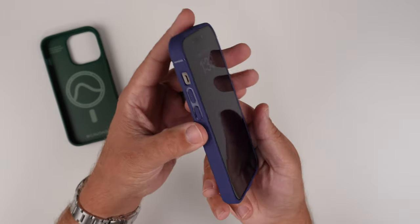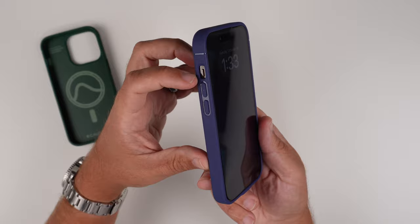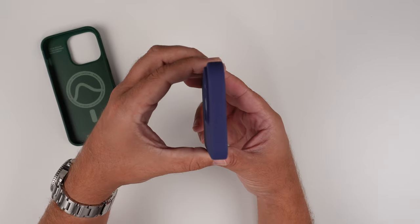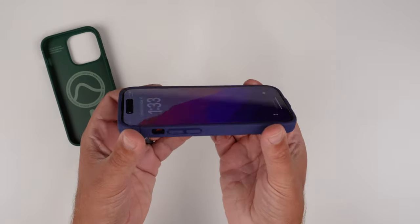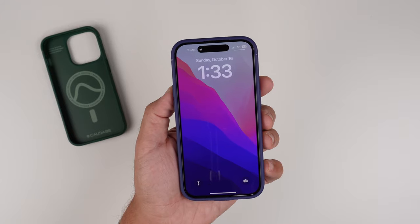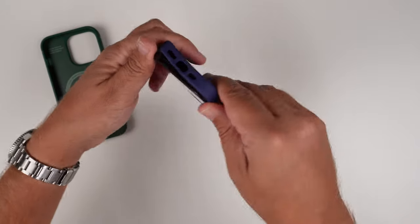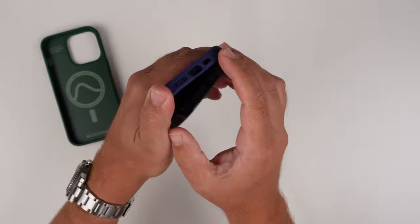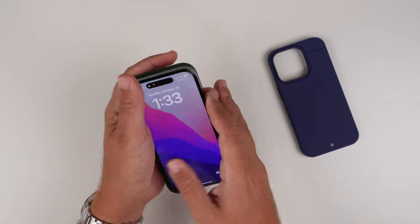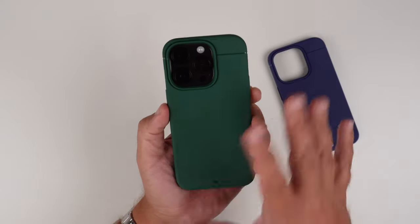On this side you can see the raised volume up and down buttons with that pop of high-gloss color around them, and of course the alert slider, with that high-gloss line visible as well. The front is tempered glass friendly, and you can see just how slim this case is. Uninstalling it is super simple — I can usually just push phone cases against myself to take them off, but I don't even have to do that with this case. Now let's pop in the mountain green.